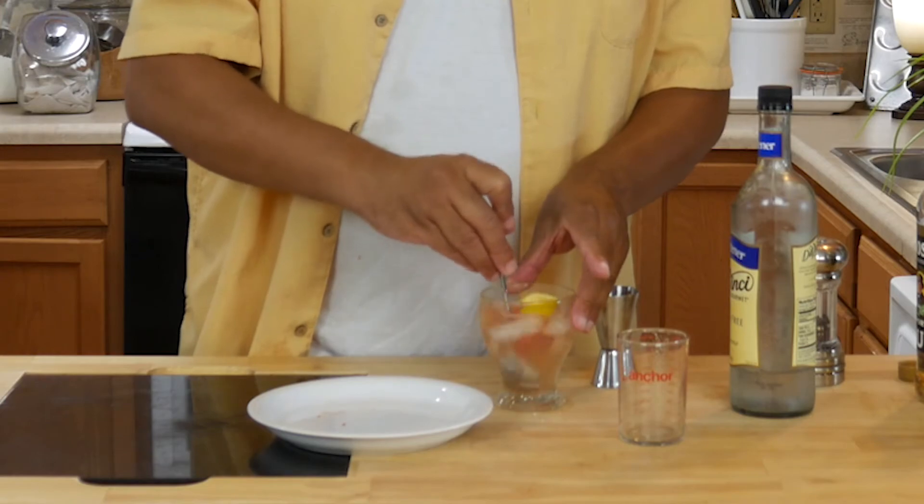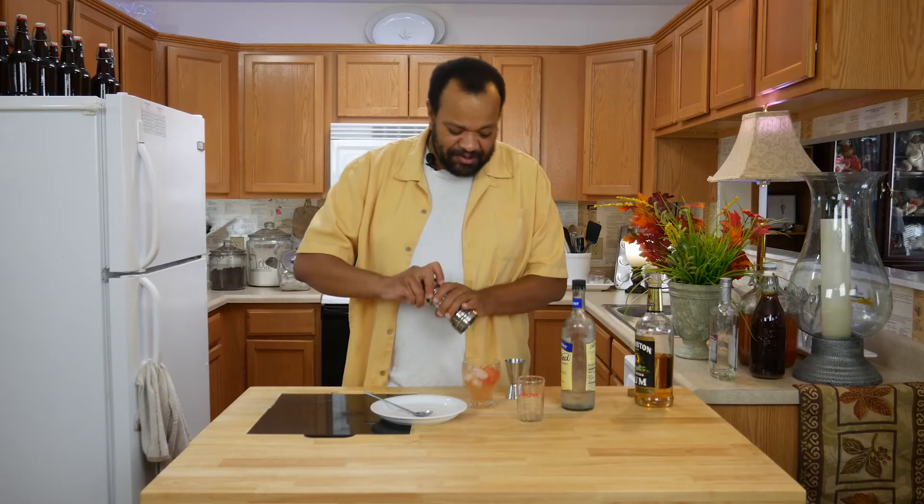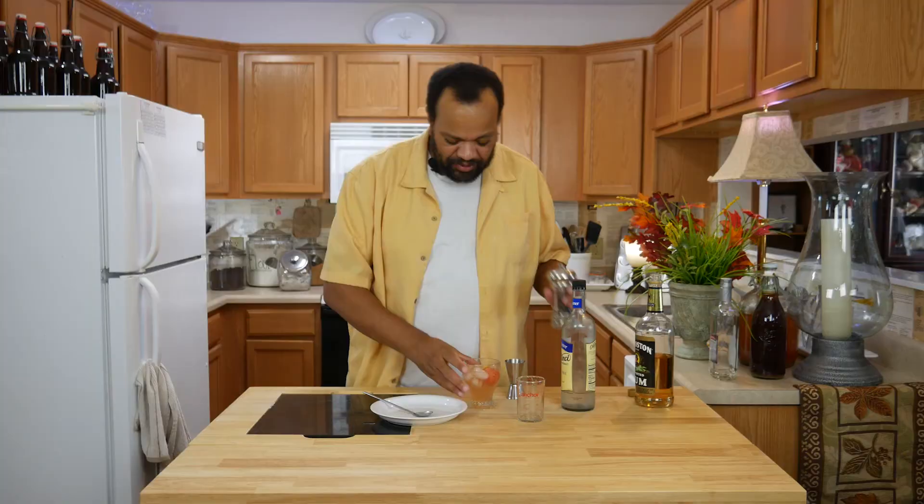Then I'm going to give this a stir. And the pièce de résistance — cracked black pepper over the top.